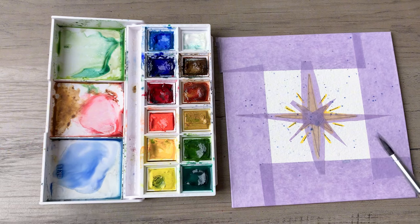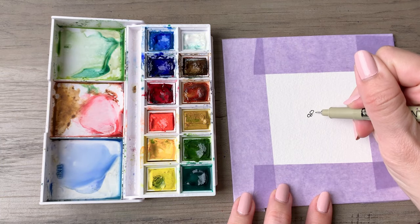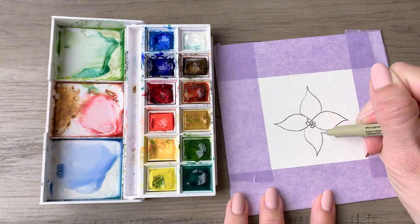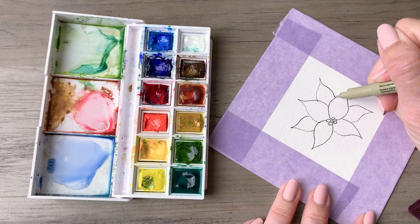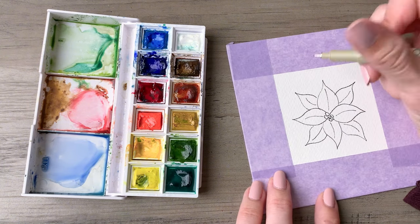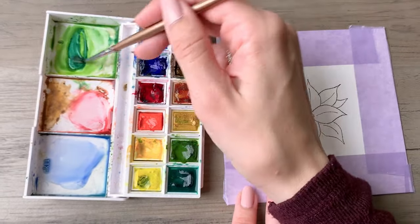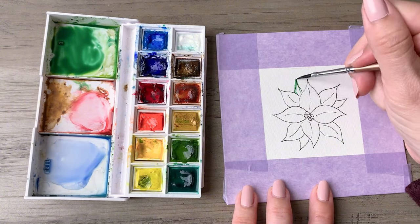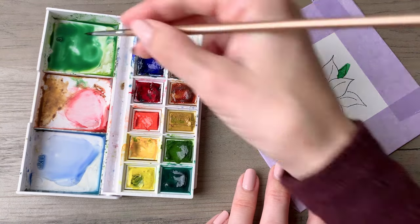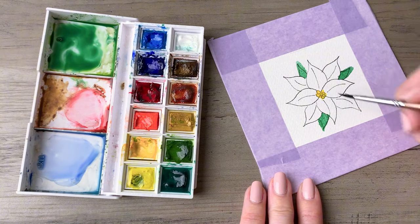I'm using just a dark deep blue for the spatter here. Peel that tape off and we'll go into the next design: a poinsettia. Draw some center circles, then a teardrop shape that's a little more tapered at each tip. Draw two layers of petals and then add some leaves — I'm adding three leaves in the background. Mix up some green and paint those leaves; I'm using a classic bluish green.